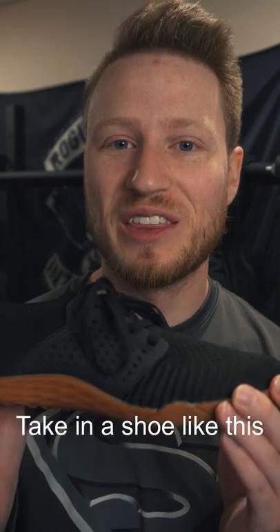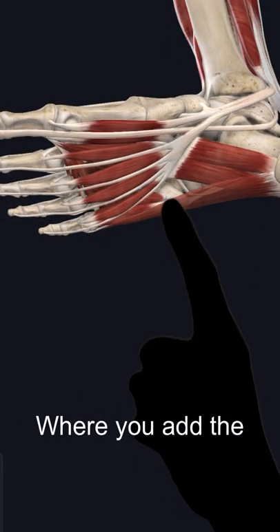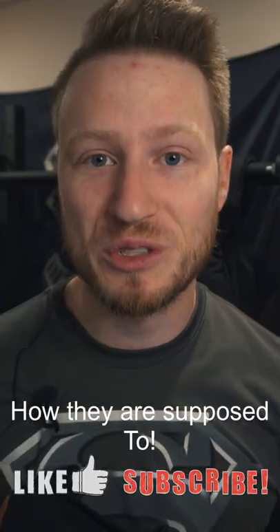Every step that you take in a shoe like this sets you up to strengthen your intrinsic foot muscles, where you add the support you need with your own body. So take back control of your body and get some shoes that allow your body to move how it's supposed to.